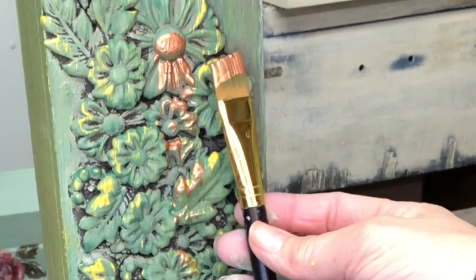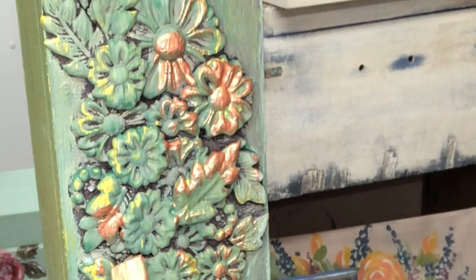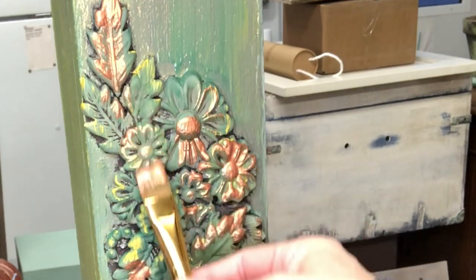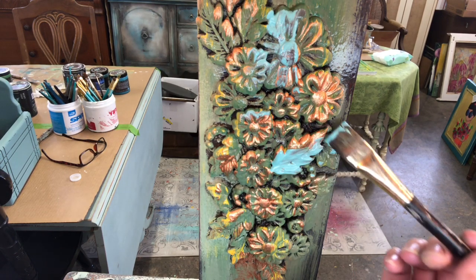Pennies from Heaven is a new color from DIY. I love this color — it's a copper patina, and it just adds so much depth to your projects. It makes it look really aged and tarnished, especially when you add those turquoise-y colors in with it.